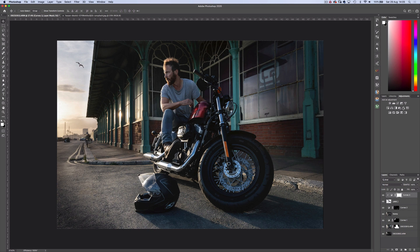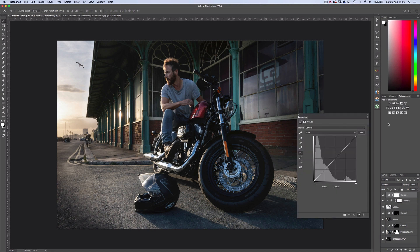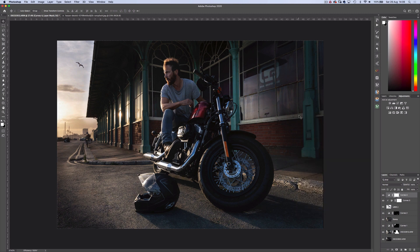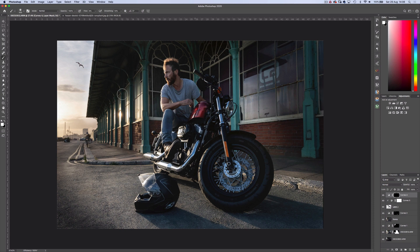Now for some burning. I'll create another curves adjustment layer, bring down the exposure, and add some reds and yellows into the mix. Then invert the layer with Ctrl or Cmd I, and with a soft white brush at 5% flow, begin burning the road and the sky. I'll check my progress and think I'll go more intense on the shadows on the floor.